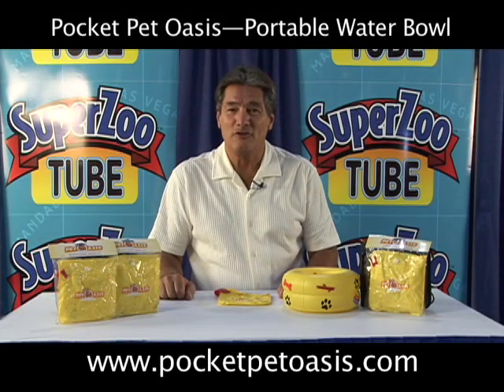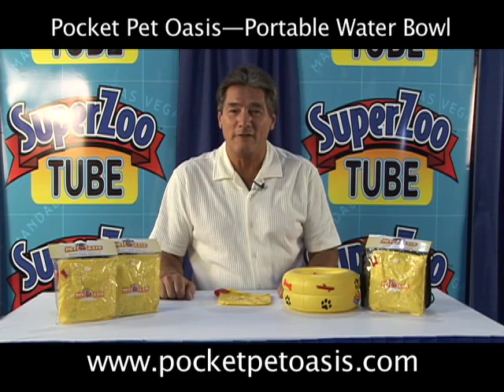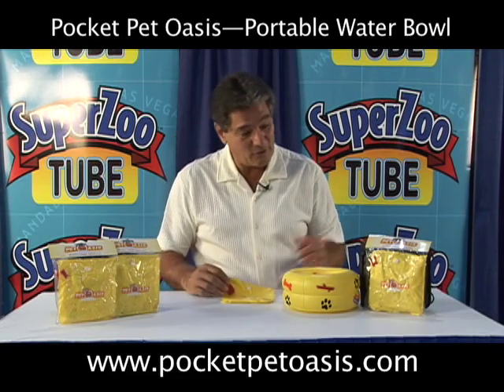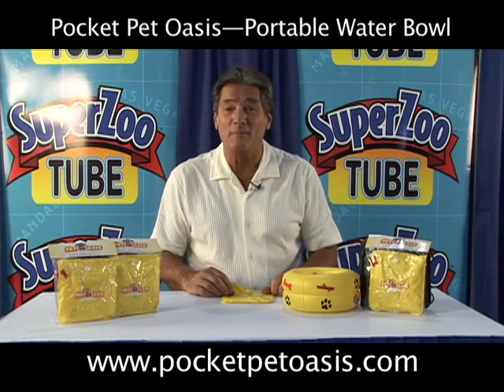Hi, my name is Vince Ineo. I'm originally from Newark, New Jersey, now living in Los Angeles, California. And the product that we'd like to introduce to you today is the Pocket Pet Oasis.